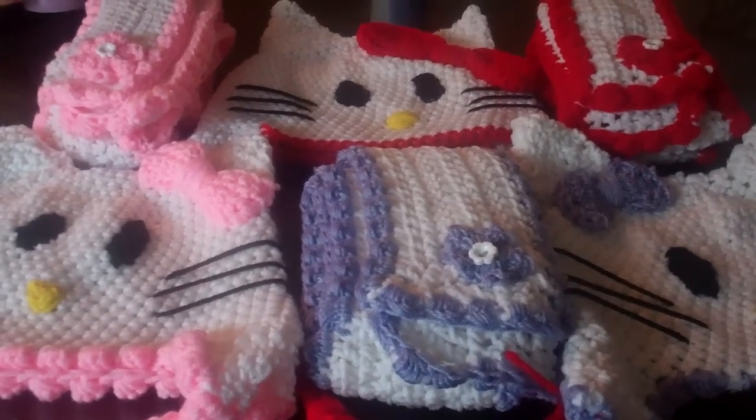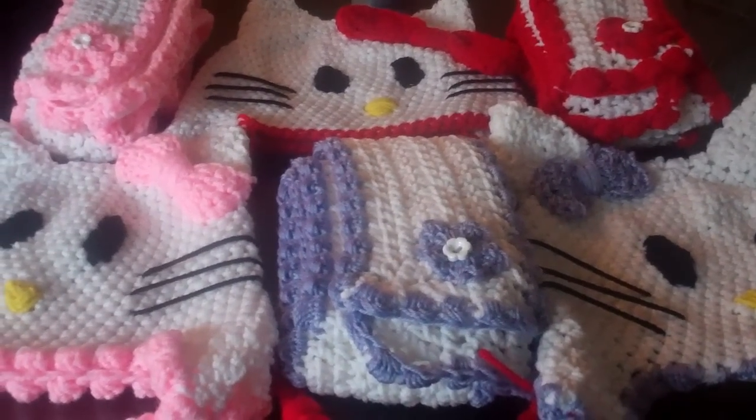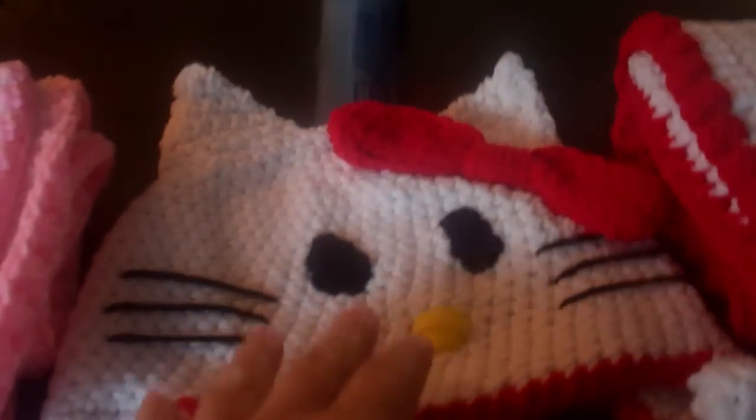Hello, Sabrina here from Cakes by Sabrina. Just finished making all three Hello Kitty beanies. These are all in different colors — we got purple and pink.